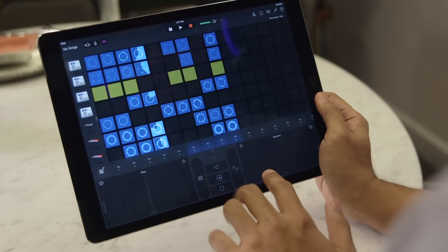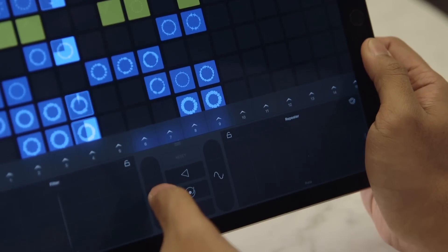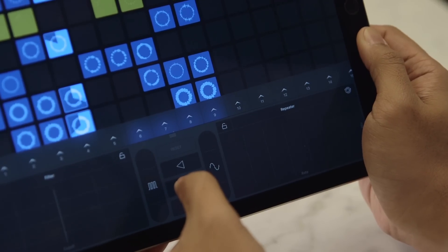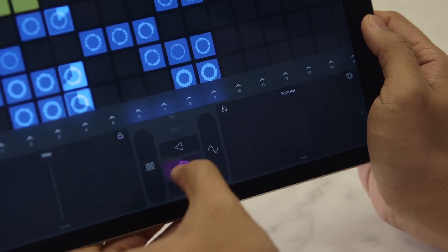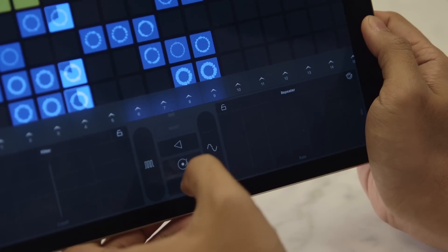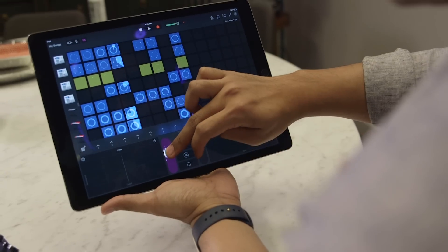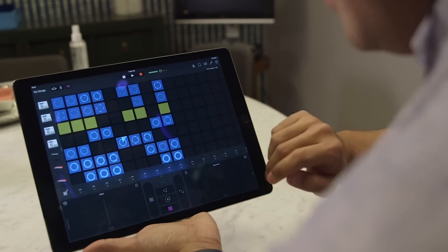Got a couple more controls down here. This is a pretty cool cut in and out thing, so let's check that out. If you really have old school DJ tendencies, you can also use this guy here to scratch. And then we've got the drop.